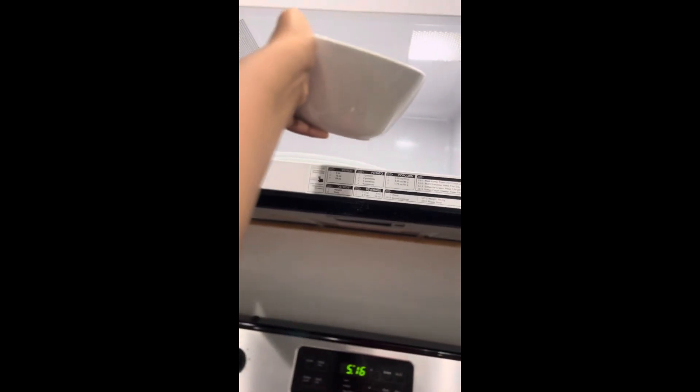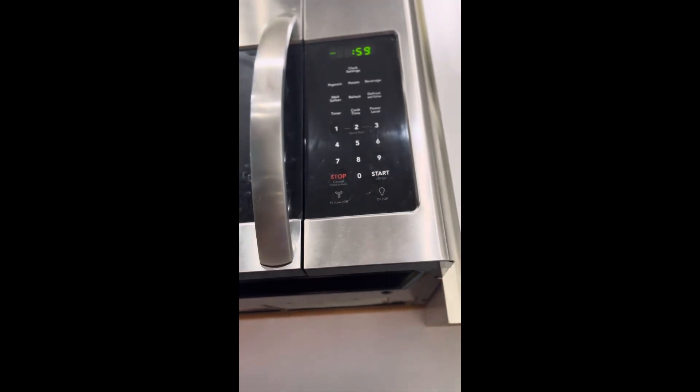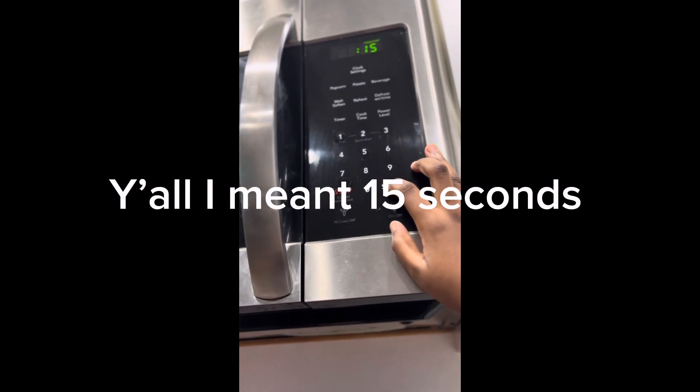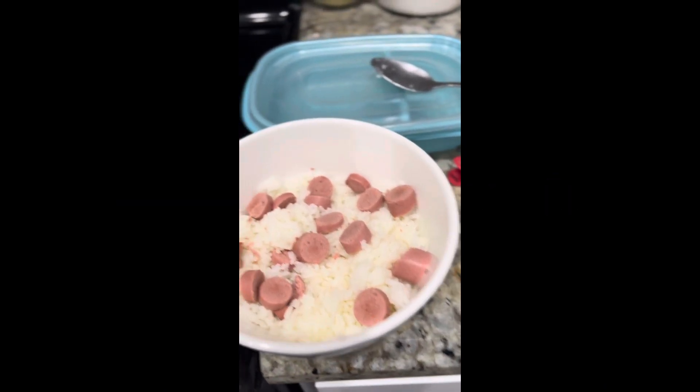First, you want to put the food on for one minute. Then after the timer's done, put it on for 15 more minutes. And then after that, there's your food.